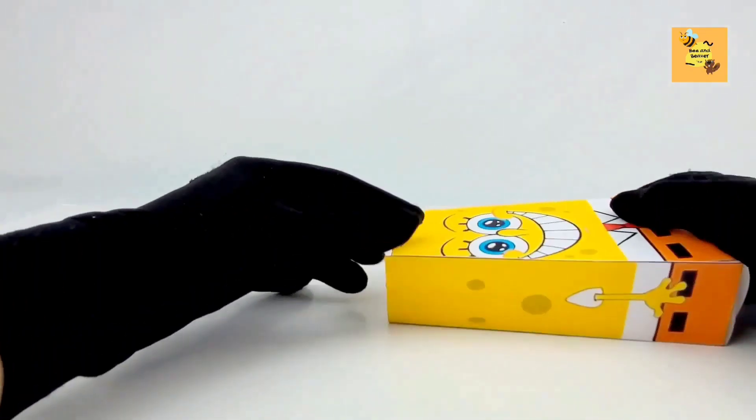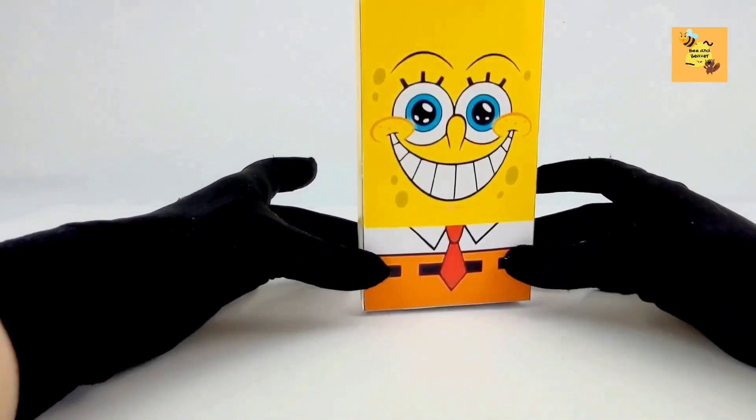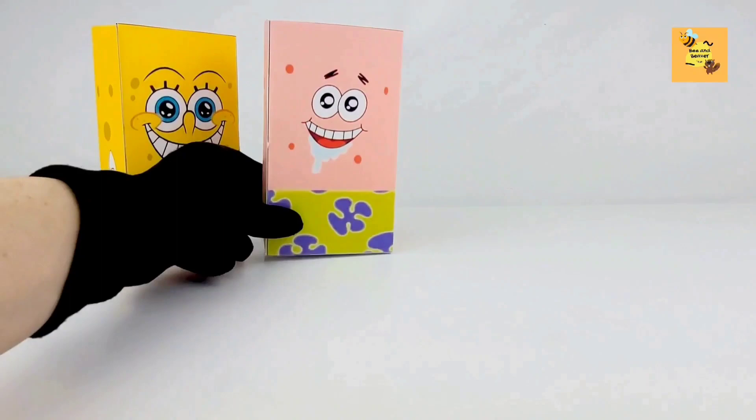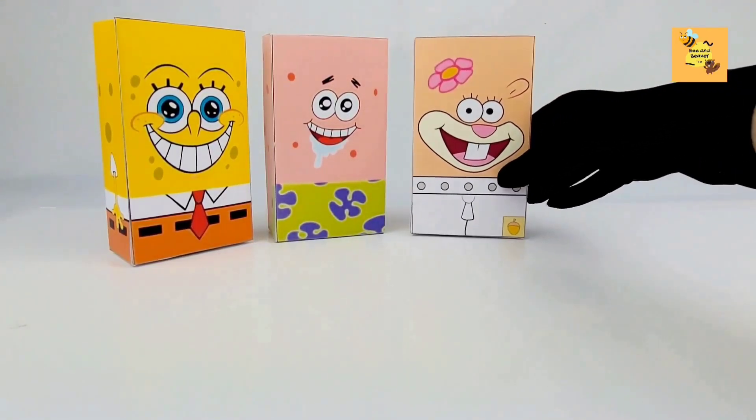And let's hit some tape here. And look, it's Patrick and Sandy Cheeks.